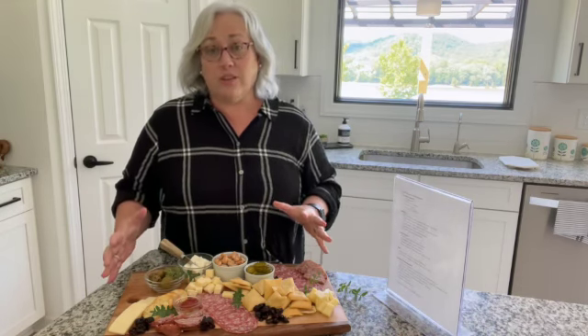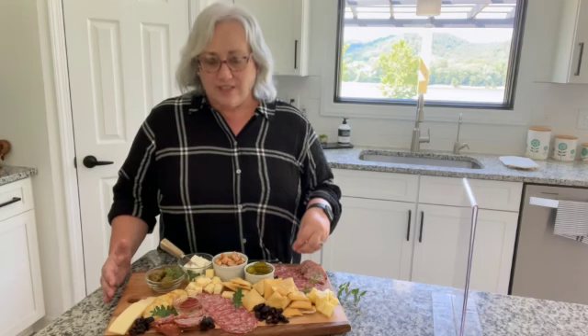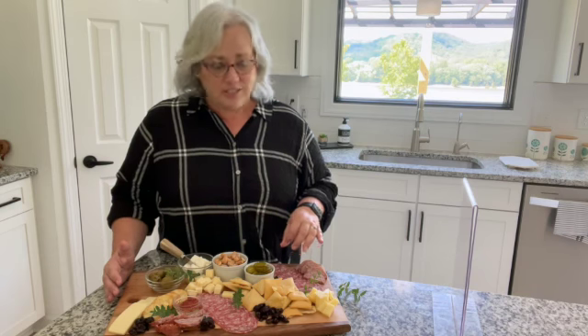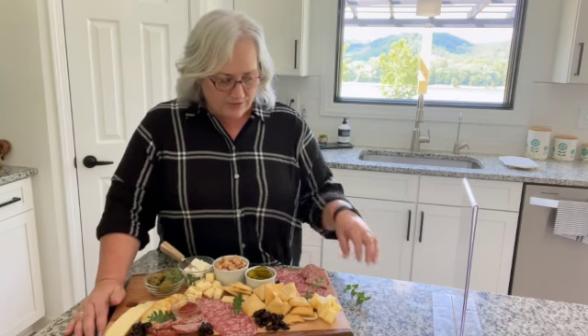From our list, what you need to start with is the real meaning of charcuterie board — those meats. You want a combination of dried, smoked, or cured meats. Here on my tray today, I've got hard salami, which you can also roll up with cream cheese and put on there as salami cream cheese rolls — those are delicious. I also have some garlic smoked summer sausage, which is good, and I've just chopped it rough and laid it on the tray in a couple of different areas.